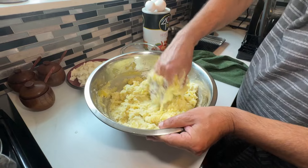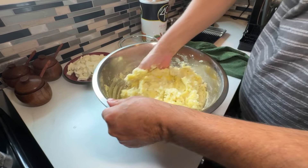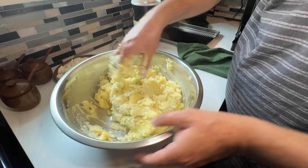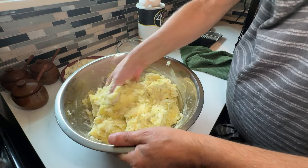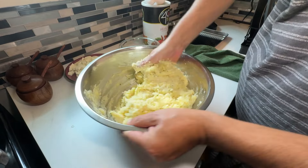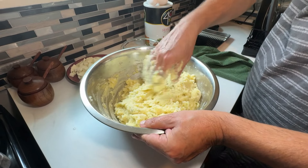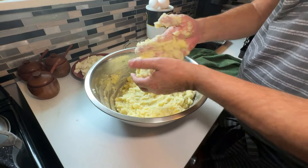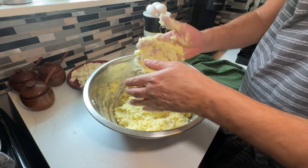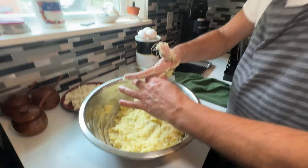The only reason I tasted it before I put the eggs in is because it's not safe to taste once the raw eggs are in. When we come back, we're going to start putting this together — I'll show you how to bread them, then we're going to deep fry them in the frying pan, and we're going to have some beautiful award-winning potato croquettes.